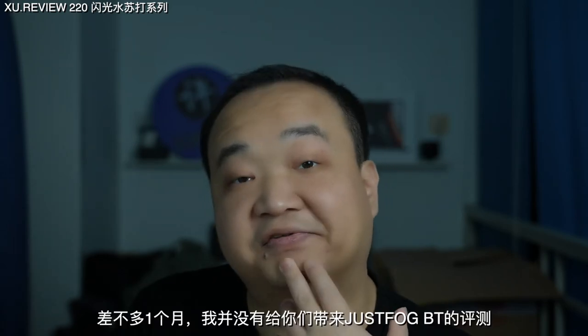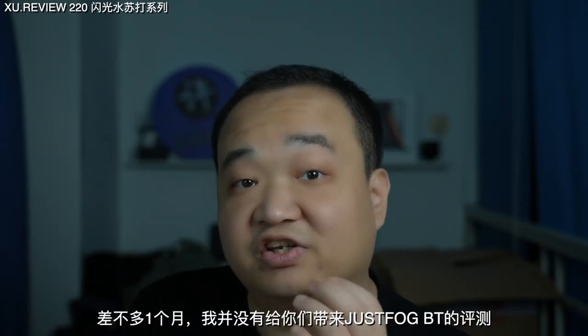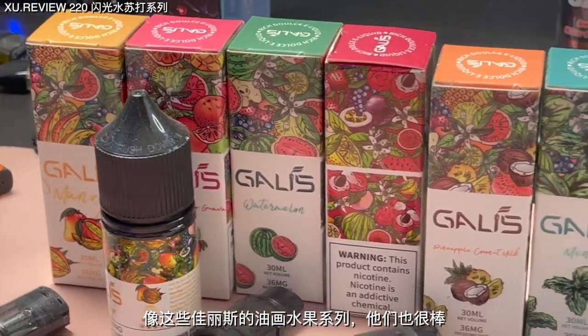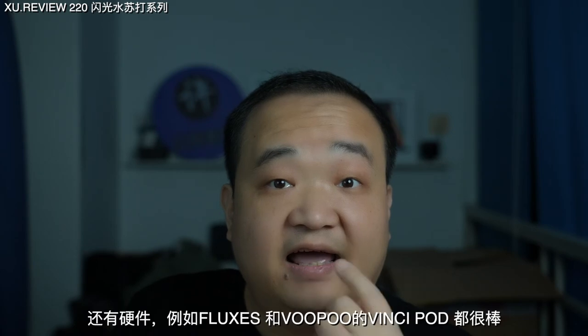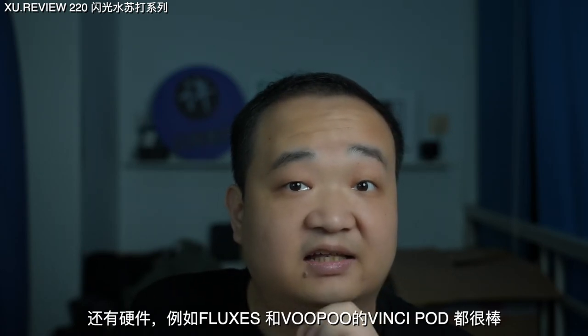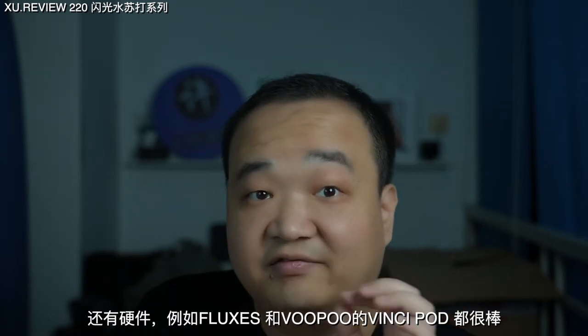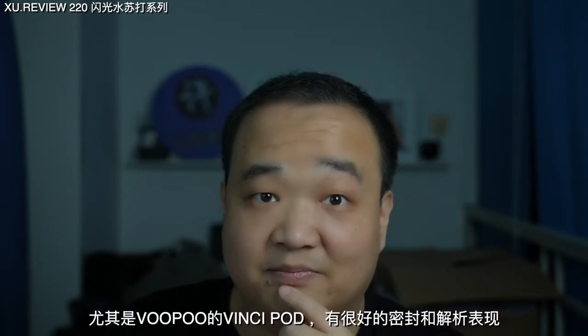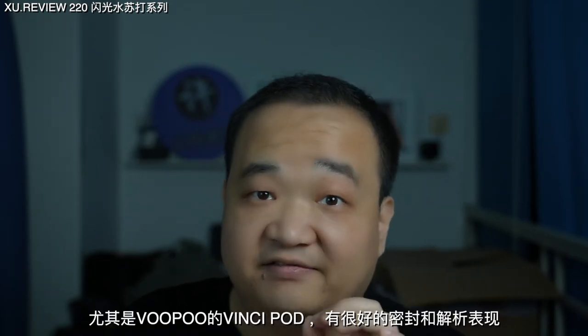After almost a month's silence, I didn't bring you the review of Just Fog. During the time, I have a lot of good stuff I want to share with you. Like this Galleys oil painting fruit series — they're also very good. And like the device, the Flexors or the vinsing part from Wupu. The vinsing part from Wupu has a very nice finish and a balanced flavor expression. I will explain them very soon.